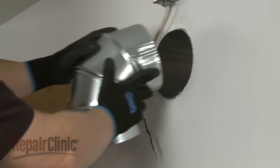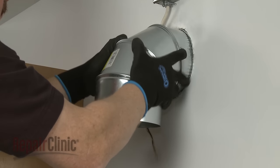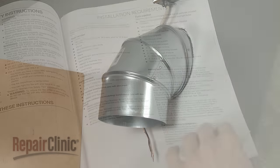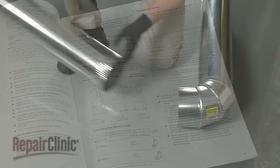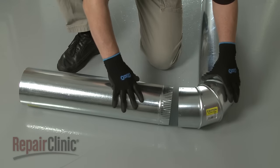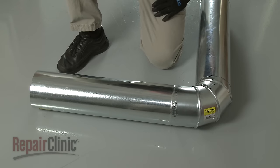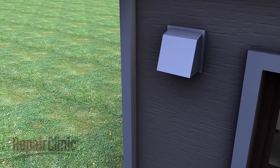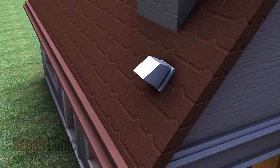The vent hood can be installed to recirculate the air or vent it to the outside of the home. When venting to the outside, round 6-inch diameter heavy rigid metal venting should be used. Refer to the vent system charts in the installation manual to determine the size and number of vent sections and elbow joints required. No more than three 90-degree elbow joints should be used, and there should be a minimum of 24 inches of straight venting between the elbow joints. A vent cap with a backdraft damper will need to be installed over the venting on the home's exterior wall or roof. Caulking should be used to seal the space around the cap.